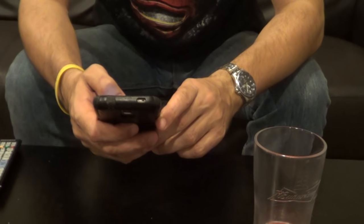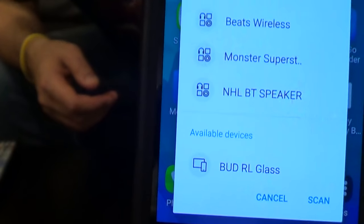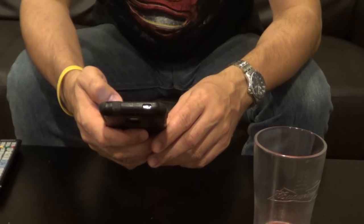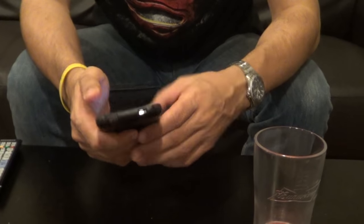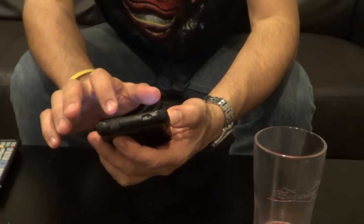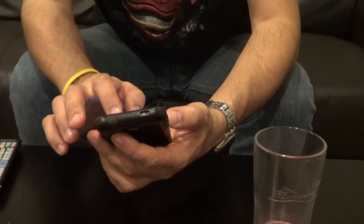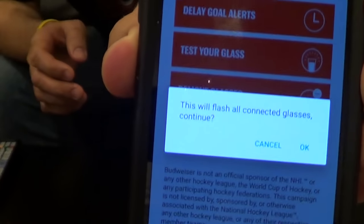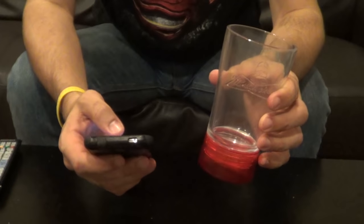Now it doesn't always work — I've already tried it and it gets finicky, so let's give it a shot. The way this is supposed to work — see, it disappeared, and it says it rejected. The way they tell you to do this to make sure it works... I just opened up the app and now it's telling me to test it, so let's test it. It says all glasses will flash and we'll continue, so I hit okay and nothing — so let's add a glass.